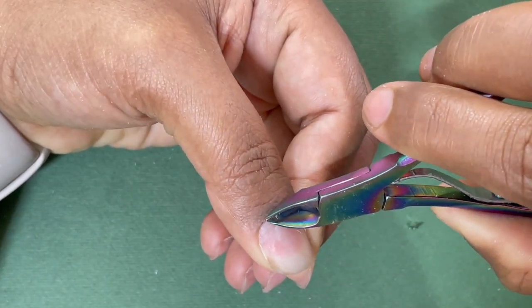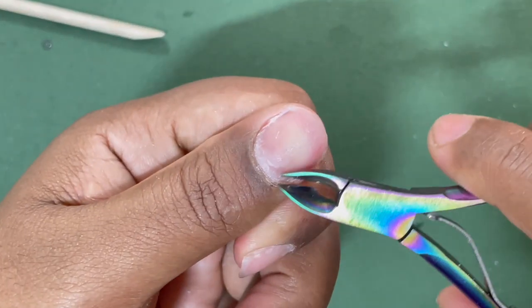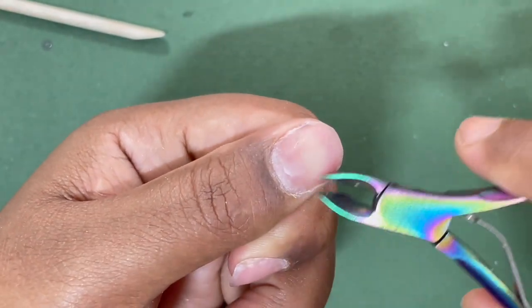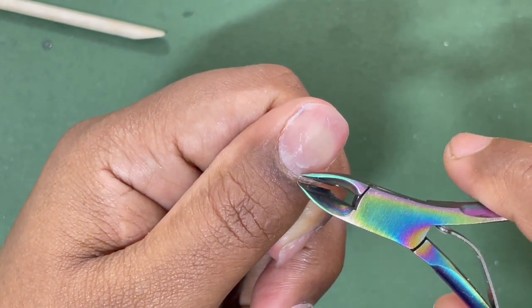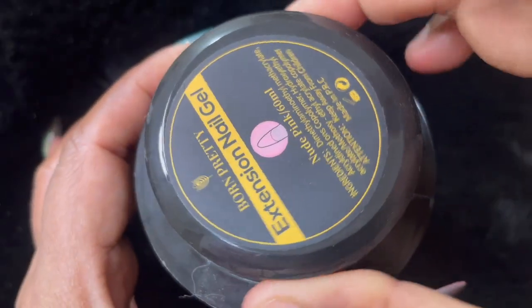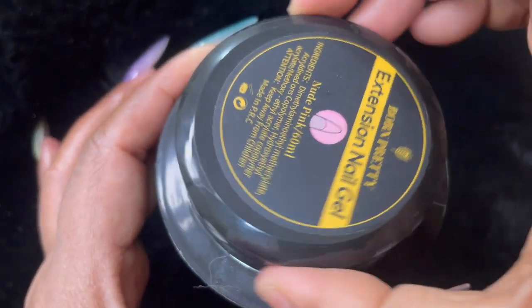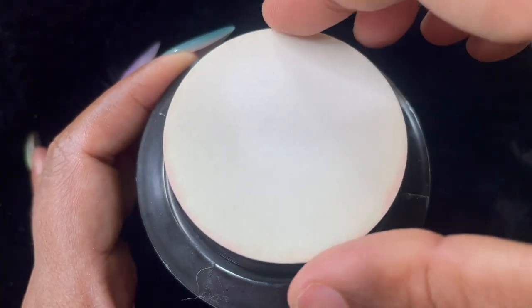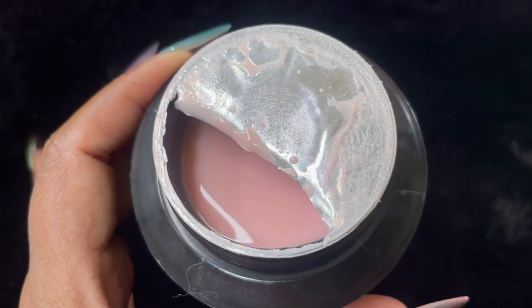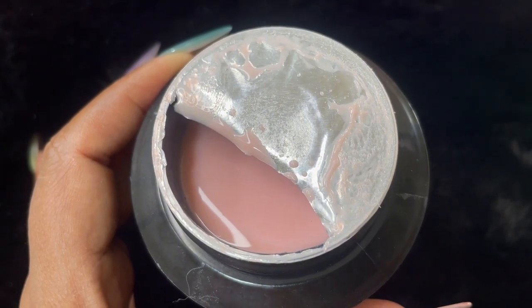This is very important because 80% of the time extensions lift because you're not doing good prep work. So now the prep work is completed, and I'm using a cuticle nipper to trim down the dry skin around my eponychium area. Now let's talk a little bit about the builder gels.